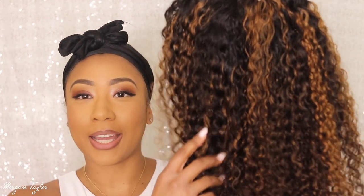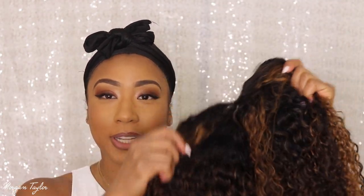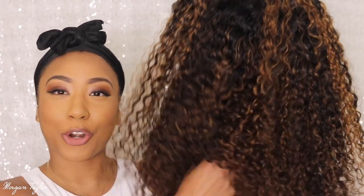Today I have a wig review and it's a v-part wig from Beauty Forever. I haven't reviewed their wigs before but I really really like them. I'm excited about this one because it is a balayage wig — it has highlights in it — and I thought this would be perfect for spring and summer coming up, so like it's just curls and color.